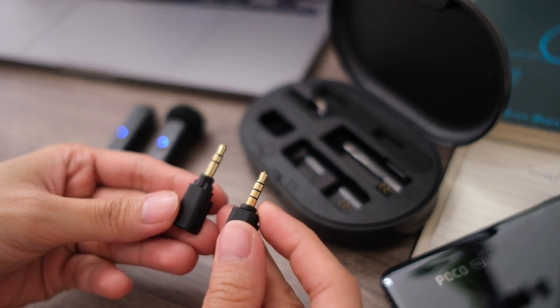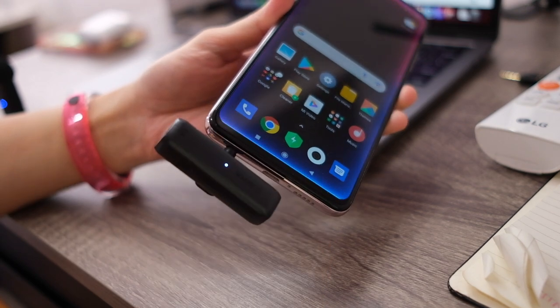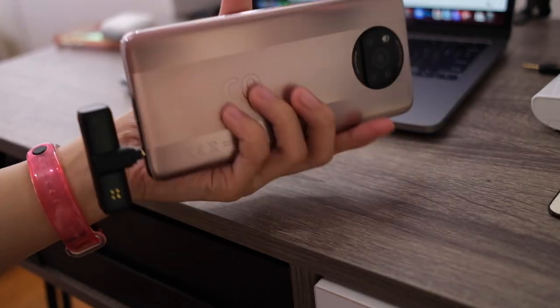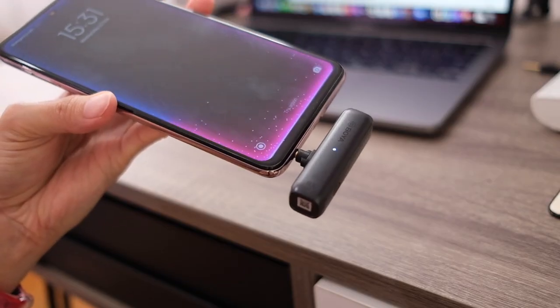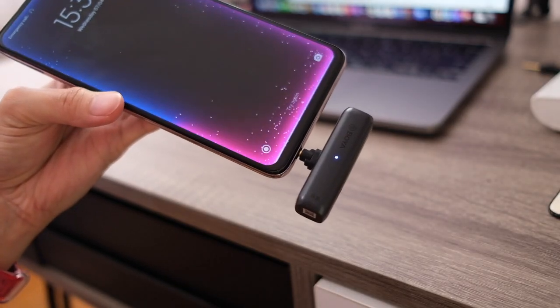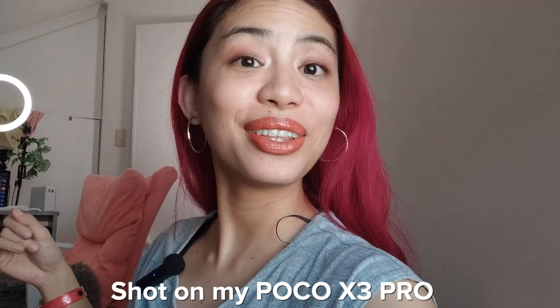There are two audio jacks and the other one should work for other phones provided they have an audio jack. All you really need to do is plug into the audio jack. Depending on where the jack is, this placement might be a little awkward but it works. And this is a sample of how this would all sound — shot on the Poco X3 Pro and the Boya mic.